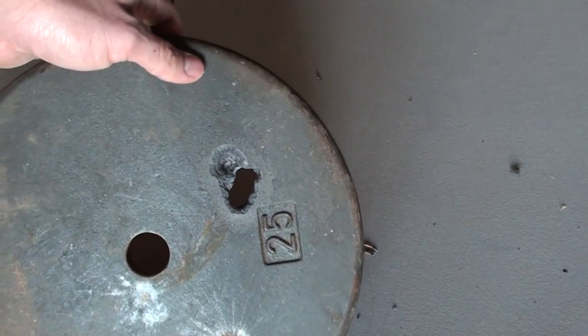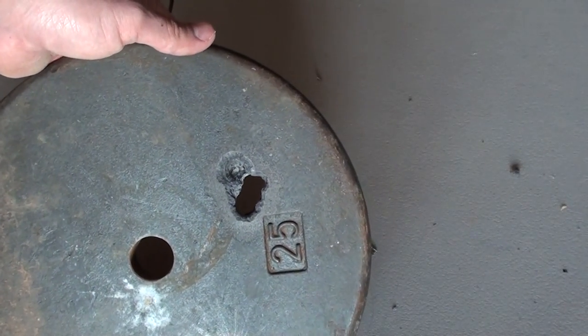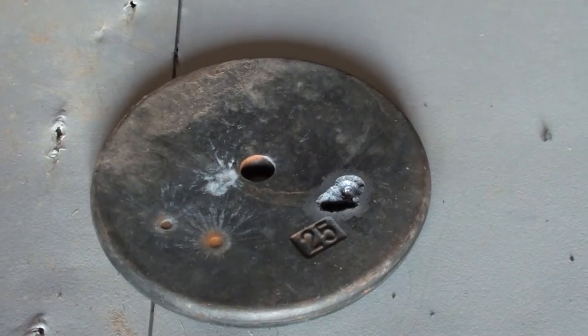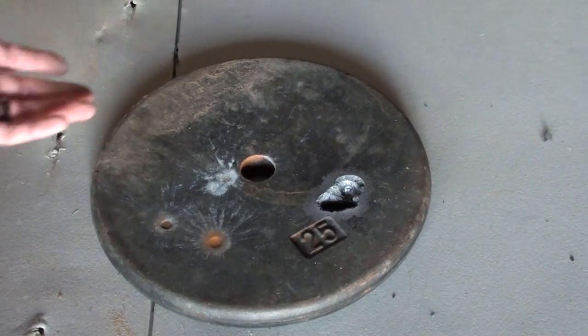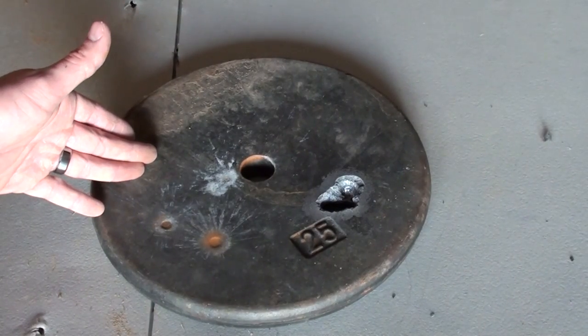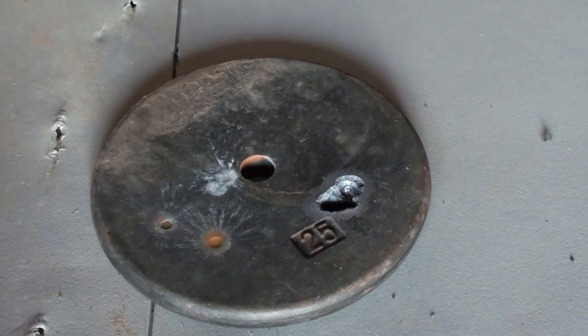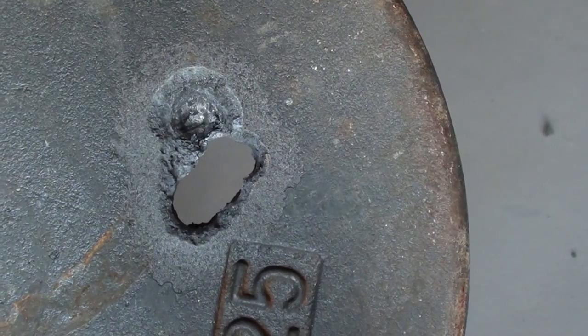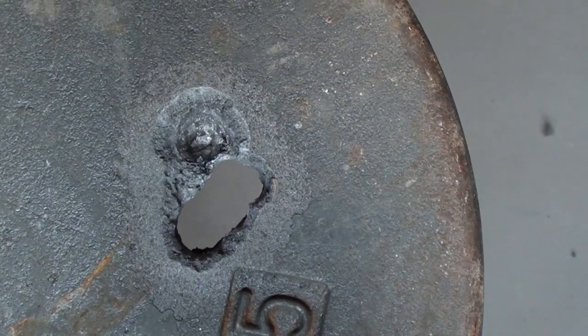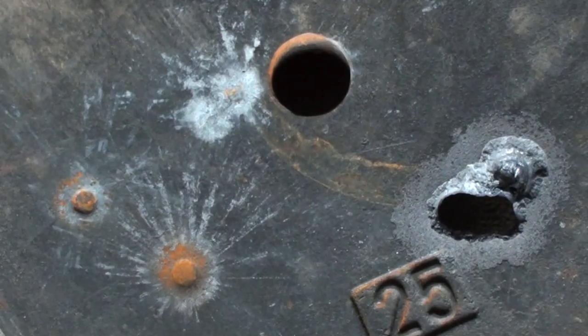Even when we shot this 25-pound weight with a 30-06, it did not bust the plate. This is an old iron weight — most gyms nowadays have weights made out of all kinds of different materials. But if your gym has iron weights and there was an active shooter situation, and you used one of these weights for protection, I would say it would stop most things. However, if you got hit in the same spot multiple times with a high-powered rifle, it might be a different story.